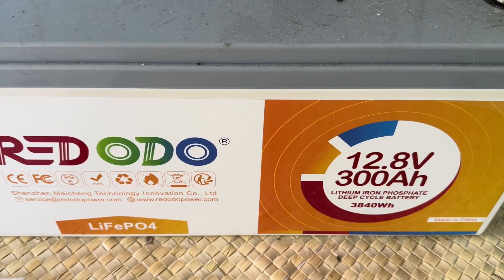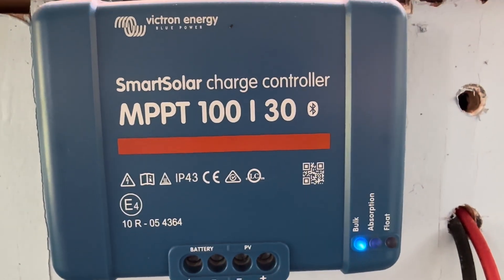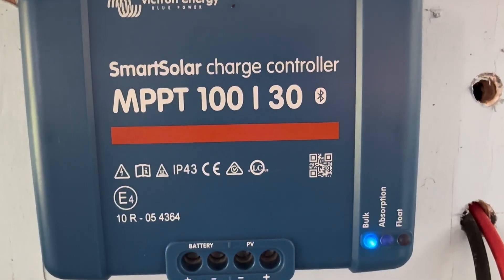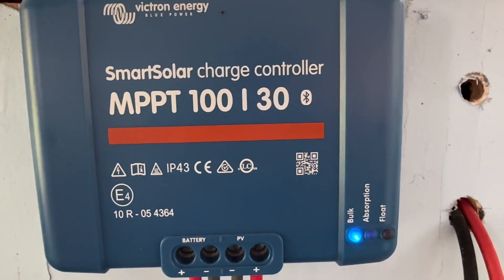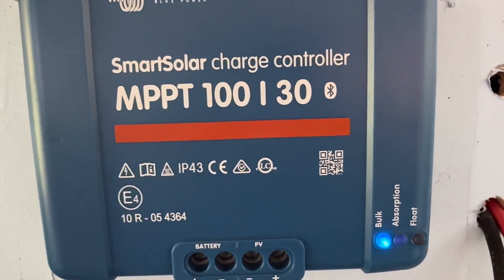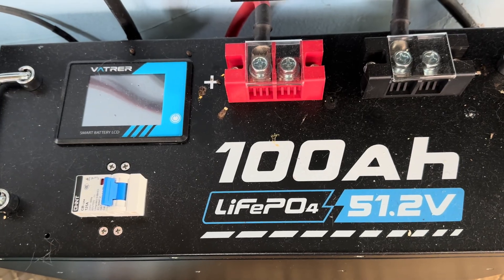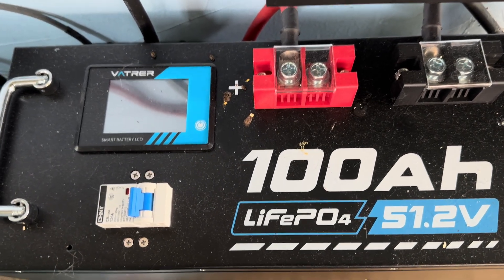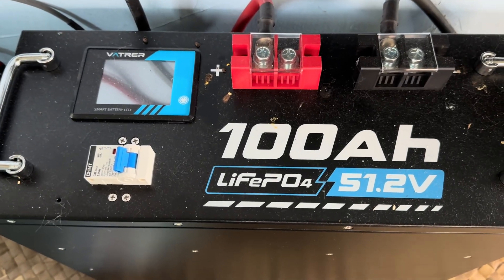And same thing on this other 12-volt system — I've got 300 amp-hour from Redodo. Using this charge controller here, same thing: Lithium Iron Phosphate preset, 14.2 volt absorption, 13.5 float. Been doing that for a few years on this system as well, no problems. For the 48-volt system, same thing — I use the Victron preset, Lithium Iron Phosphate, taking it up to 56.8 volts, and 54 volts for float. For the 48-volt system I'm using the 150/35 from Victron.